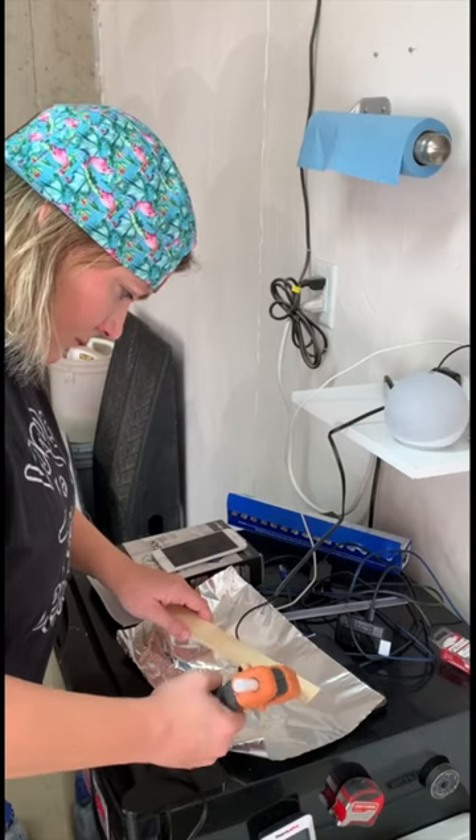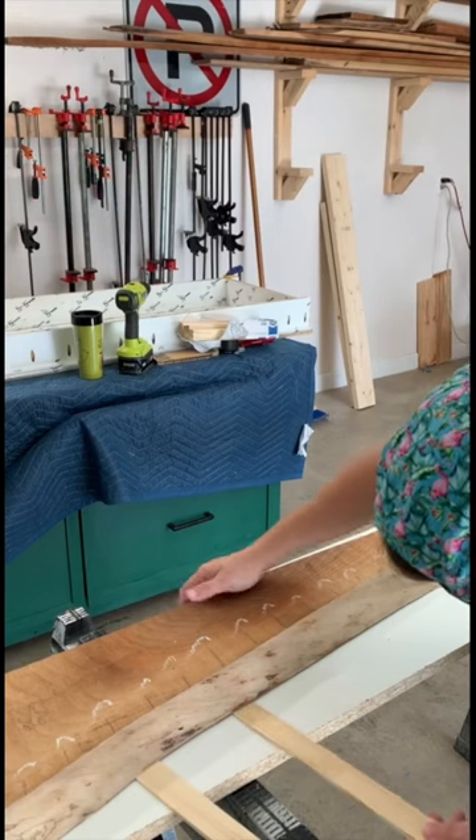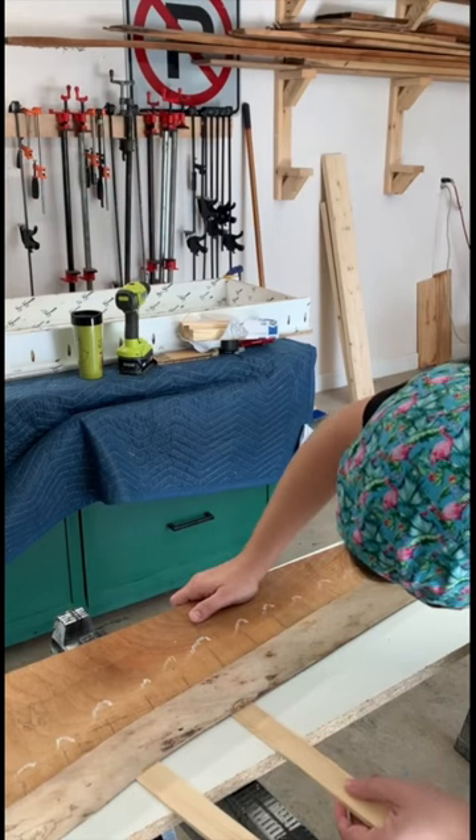Step two is to use some hot glue and wood shims to shim any areas on your board that have some wobble. This will keep the planer blades from pushing down on your piece.